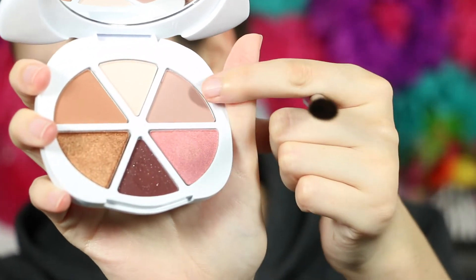I did swatch it a little bit just to see the colors, but I'm going to do a pretty neutral eye today because I'm not feeling the best. So let's do this. I'm excited to try this out. I'm going to go in with this right here, this color. Very neutral matte. We're just going to go for it.